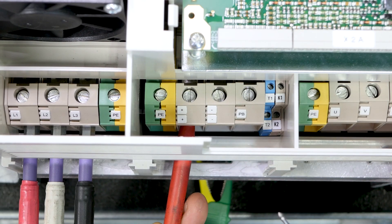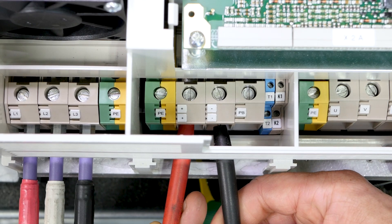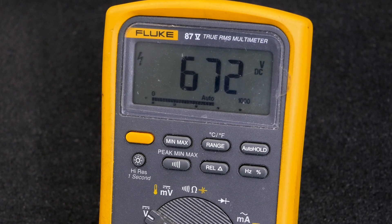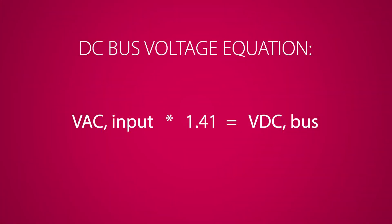Next, while powered, measure the DC bus. The DC bus voltage is a function of the incoming AC voltage and can be calculated with the following equation: Volts AC times 1.41 equals the Volts DC.